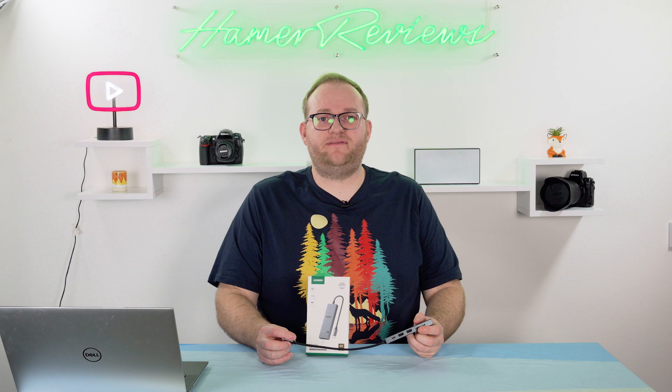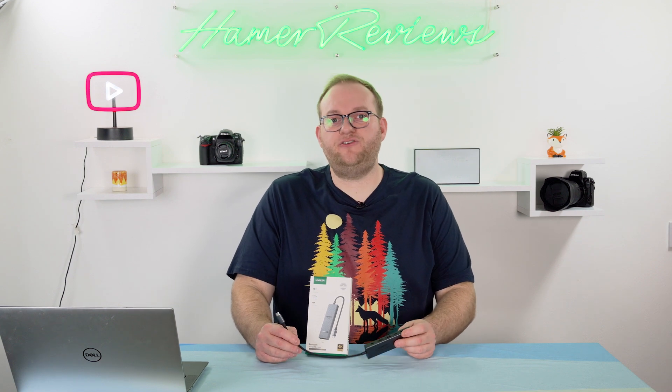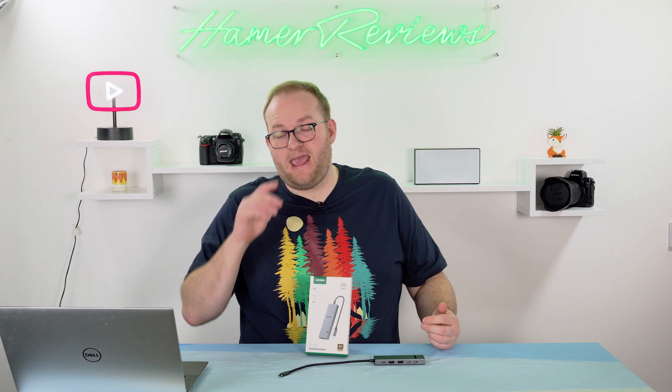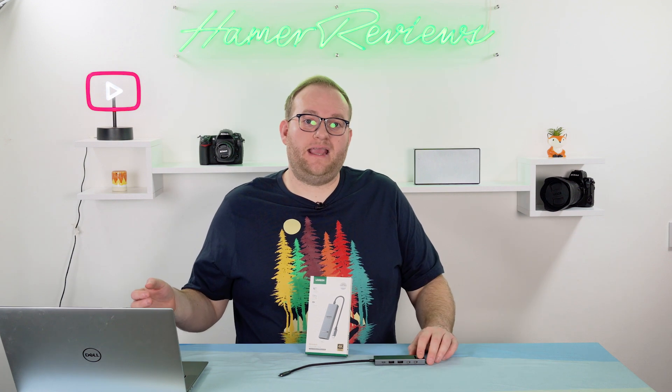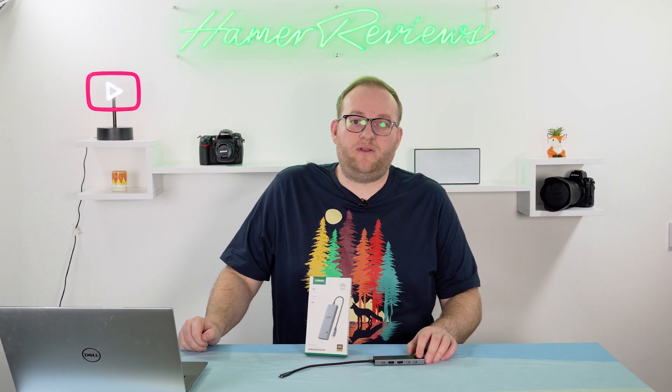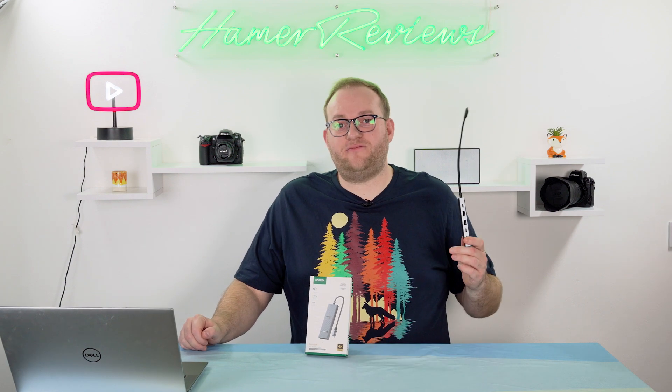This is quite a handy device, especially if you have a newer Dell XPS or Mac laptop where you no longer have a USB-A port. It gives you two USB-A ports alongside two USB-C ports at the cost of a single port. At the end of the day, it's about connecting as many devices as you need without worrying about running out of ports — because if you plug in a charger, a USB-C to ethernet adapter, a monitor, and then a USB stick, you're out of ports. This gets around that problem nicely.